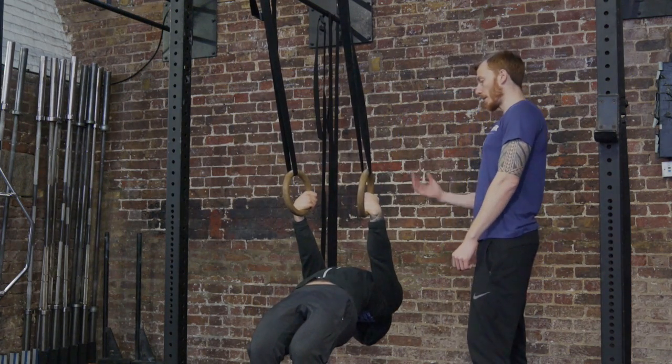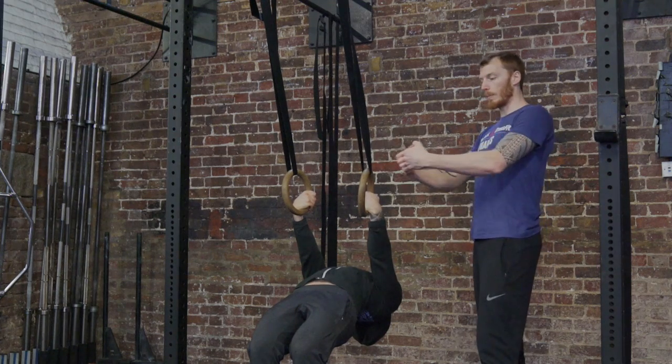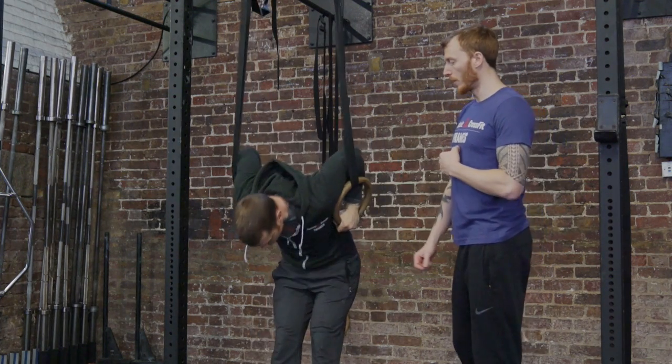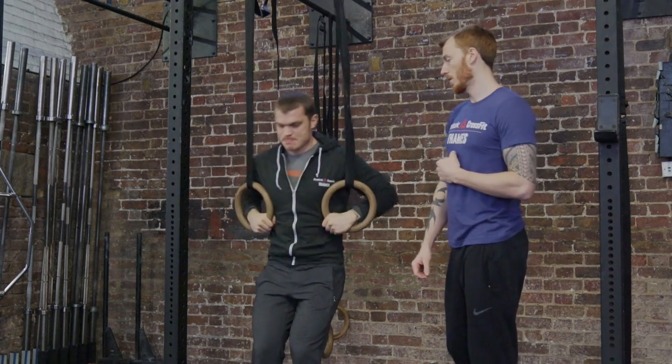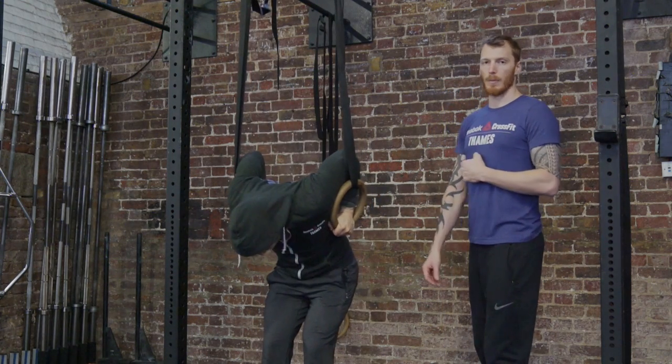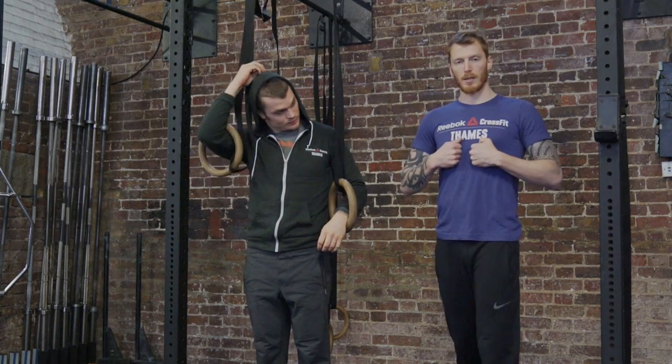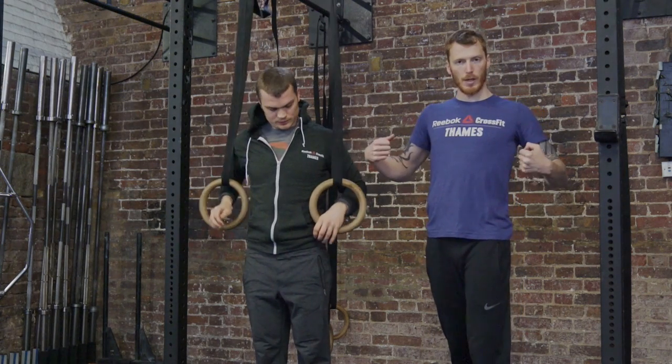Lean back so your chest is nice and upright. When you pull, you're trying to get your knuckles as close together as you can. Sit through into the bottom of your dip — nice and easy. Then if you want, start adding a bit more speed. Once you get the feel, when you do add speed, make sure you're still getting the knuckles to your chest so you're not just pushing out into a wide position.